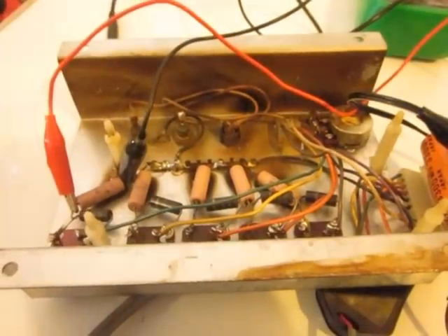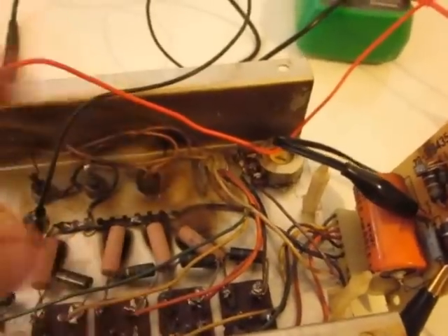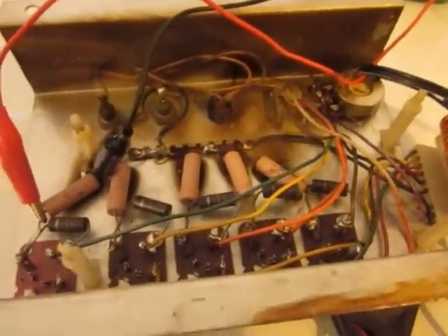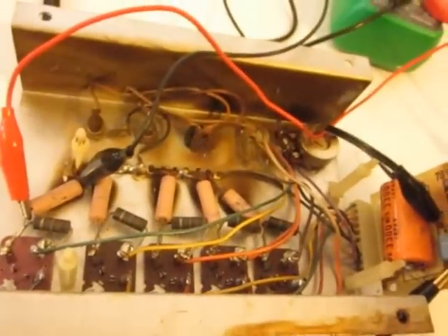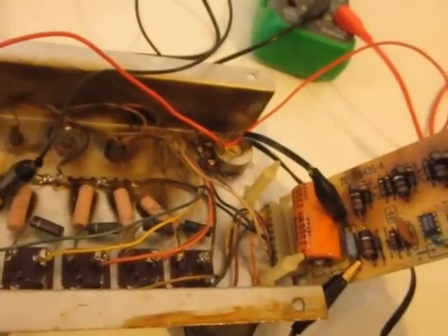So my question is: are these replacements, and they just didn't bother to clean off this brown soot? The other thing is, what caused it? Can it be something else that's gone bad and that needs to be replaced?